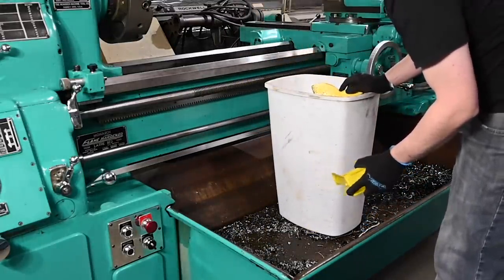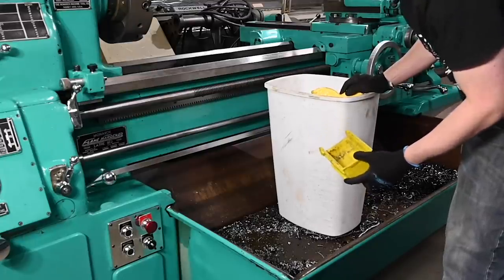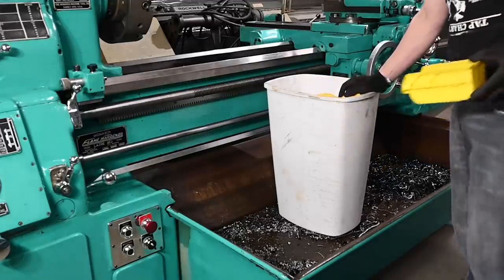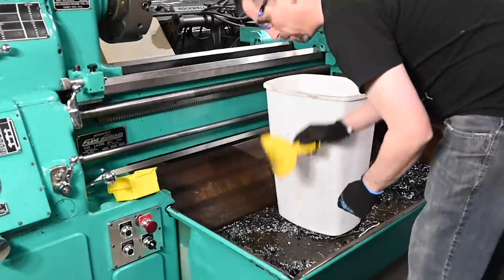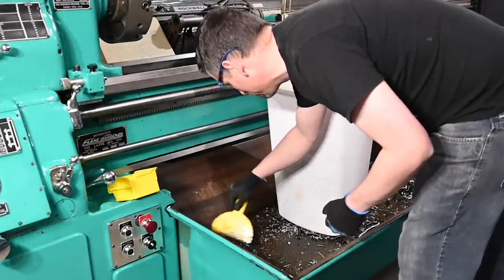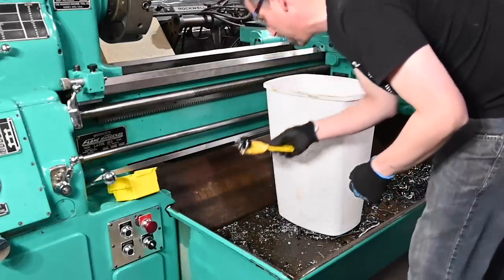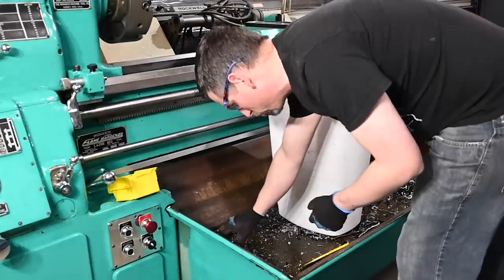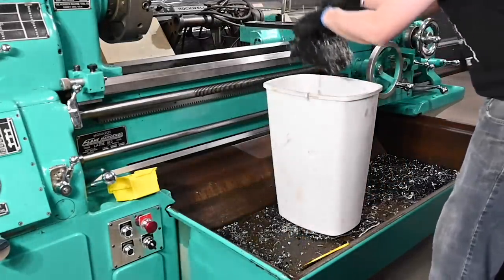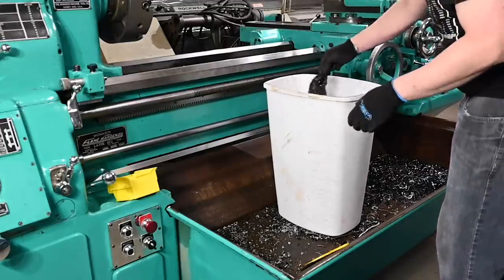I decided every time I say 'gross' or 'yuck' I'm going to bleep it out because that seems to bother people. Just this morning somebody was watching one of my older videos where apparently I said it too much. I do remember people making that comment at the time — 'dude, why do you say that so much?' I have no idea, it's just one of those things that comes out of my mouth a lot for whatever reason.